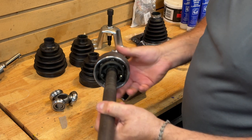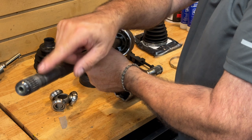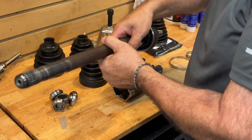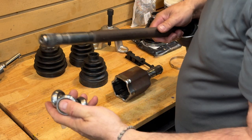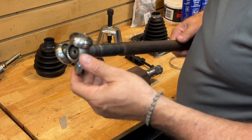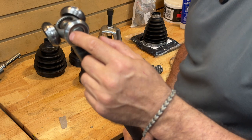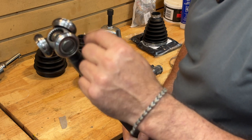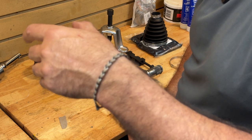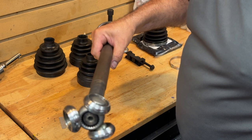Now, if you happen to have a shaft where this end won't come off, the inboard side possibly can be removed. Normally what sits over here is a tripod type bearing. These bearings actually have little needle bearings inside here — and there are three of them. This was all in good shape. So this is now the inboard end of this joint, and this piece here is just going to slide on.